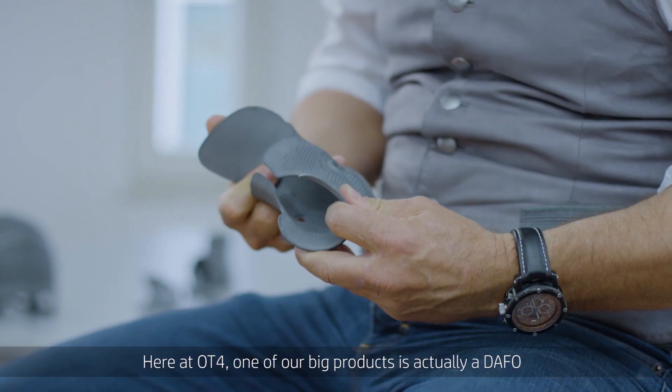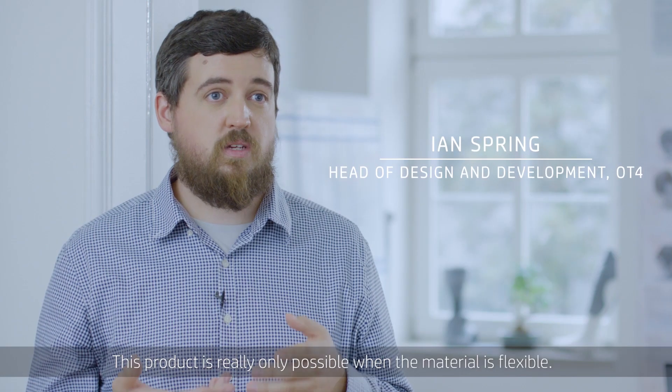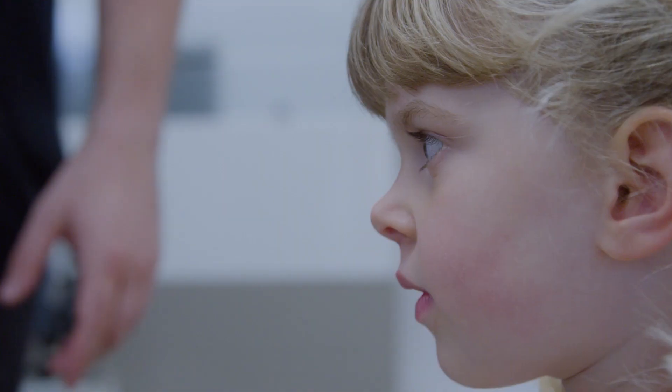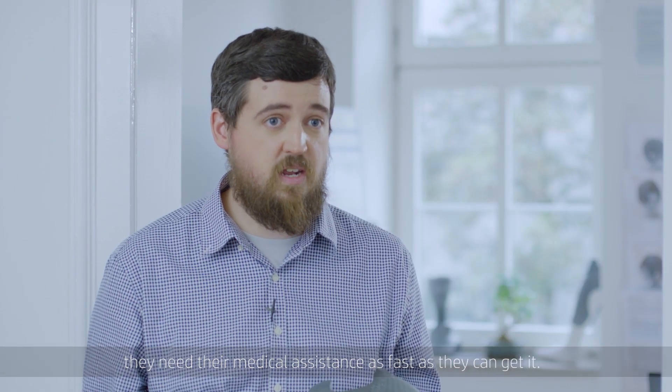Here at OT4, one of our big products is actually a DAFO, which is a small foot orthosis that goes on to children. This product is really only possible when the material is flexible. When a patient is coming freshly operated out of a hospital, they need their medical assistance as fast as they can get it.